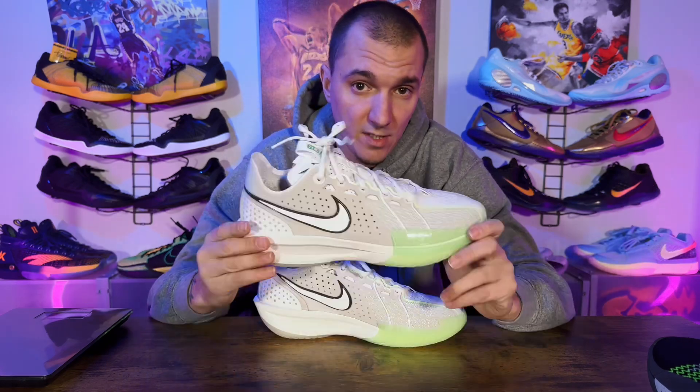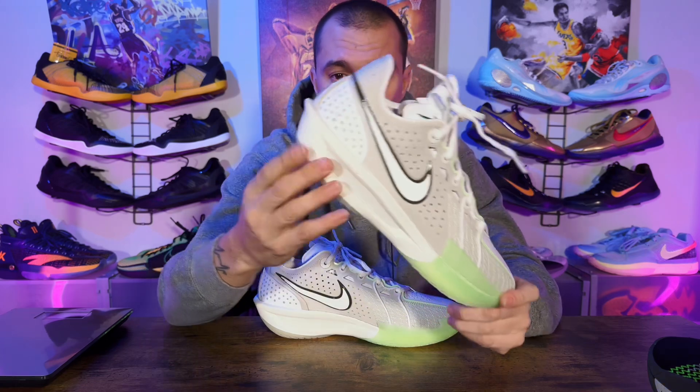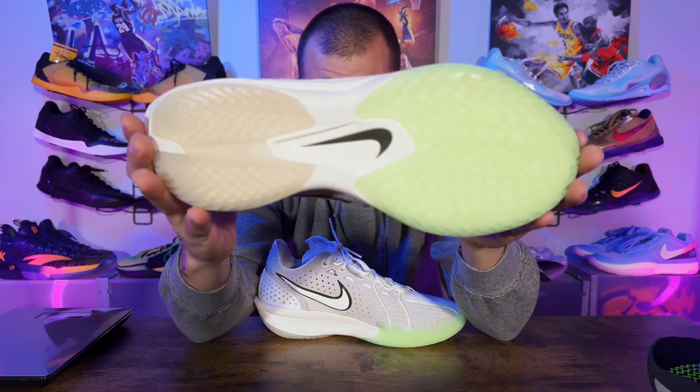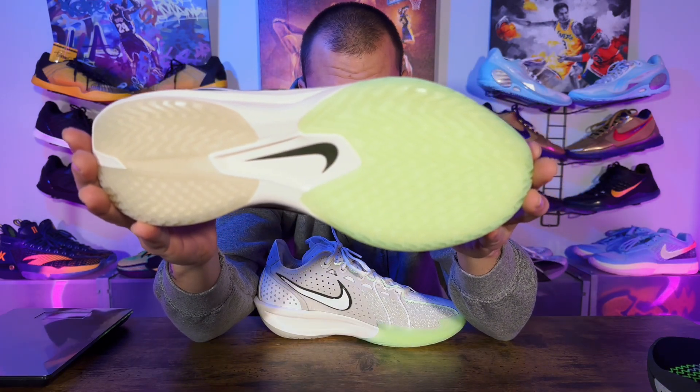Down to cushion — I'm still a little disappointed it wasn't a drop-in, but the ZoomX feels great so far. I can feel it in the forefoot and the forefoot still felt responsive, and the heel felt great too. I haven't run up and down the court yet so we'll have to see in the performance review.